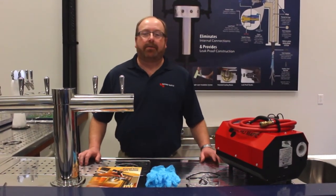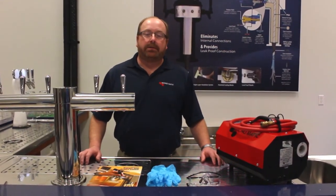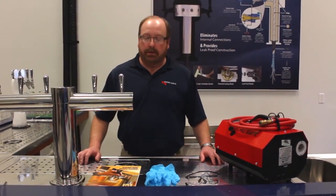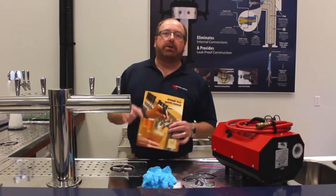I'm Tom Girt, Technical Director for Micromatic. This video will detail proper recirculation line cleaning procedures in accordance with the Brewers Association standards.